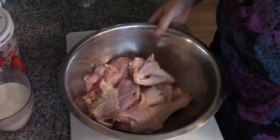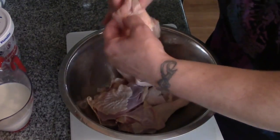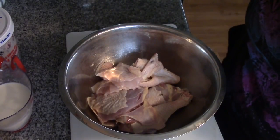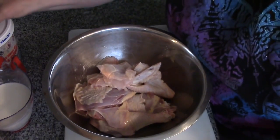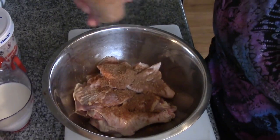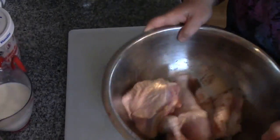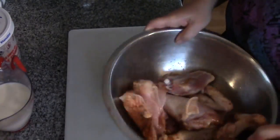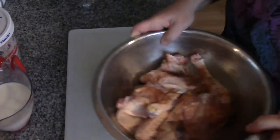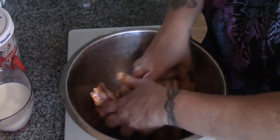Our chicken has been rinsed and we have two thighs, and the breasts I just cut off — they're boneless. There wasn't much of a breast there, being a rooster. Now we're going to take this and coat it with some of my favorite chicken seasoning that I make up and keep in the cupboard. You just want to make sure everything gets coated with this seasoning rub.